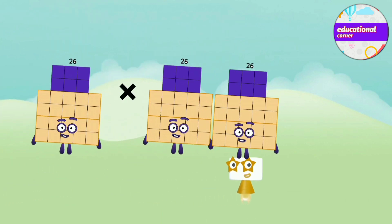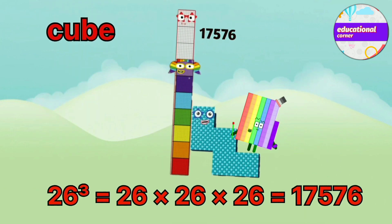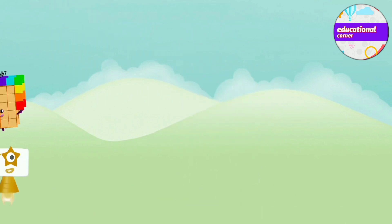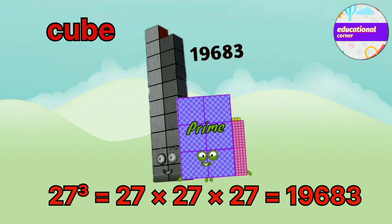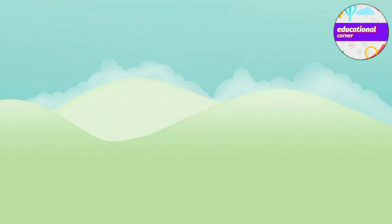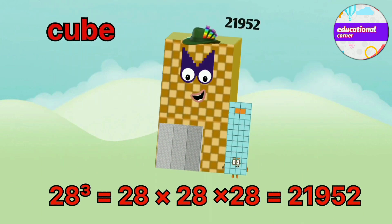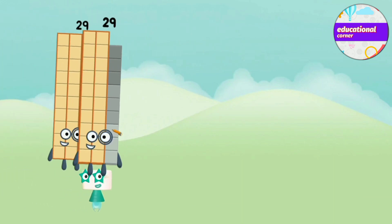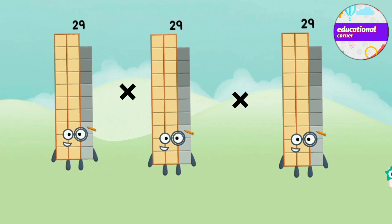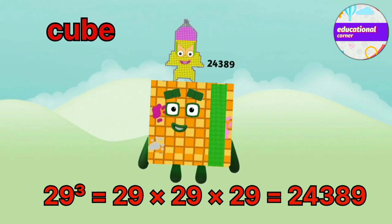26 x 26 x 26 equals 17,576. 27 x 27 x 27 equals 19,683. 28 x 28 x 28 equals 21,952. 29 x 29 x 29 equals 24,389.